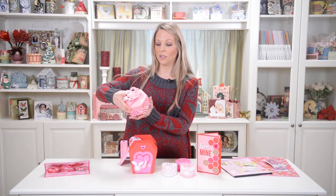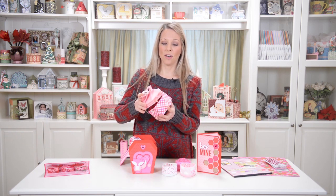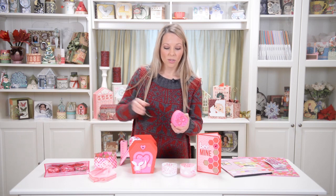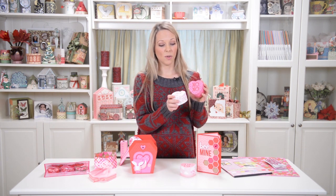We also have our cute little blossom top heart box. I made it so that the lid comes off so that you don't have to mess around with the top too much. Once you get it folded right, you don't have to keep unfolding and refolding it in order to open the box. And finally we have our cute little conversation heart boxes, which are shaped just like the real thing.